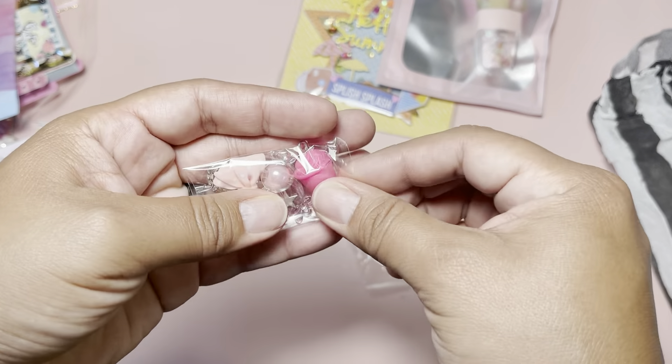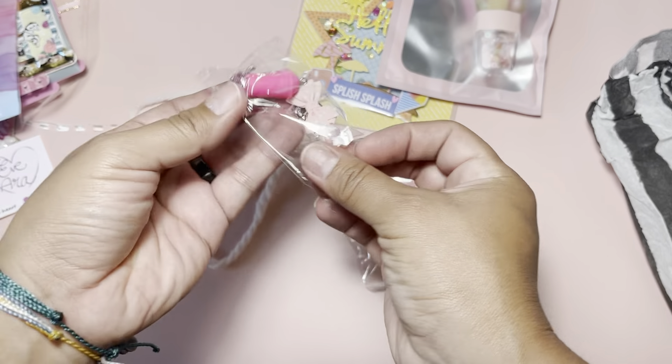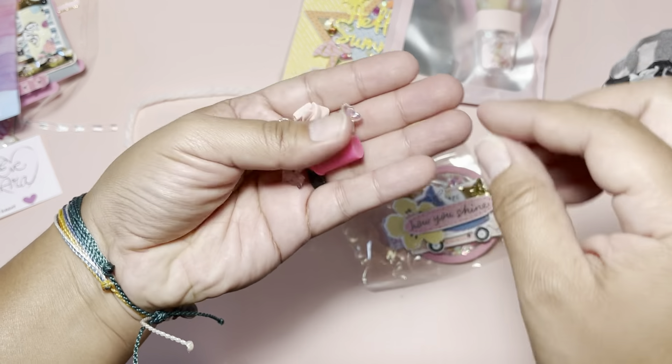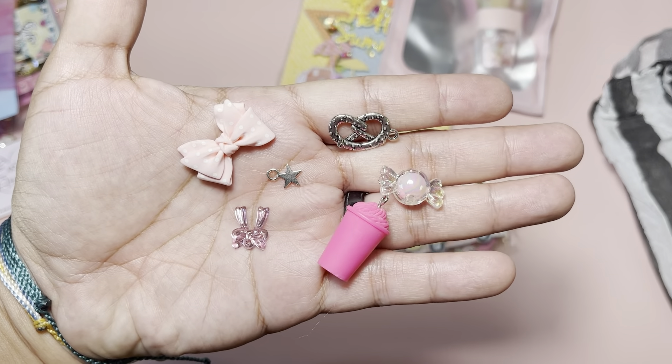She added her information here, but I recognized it because I watched the video. She also added some extra goodies — tiny little stuff! There's a little pretzel, a star, a candy bead, a bow, and a Starbucks charm. How cute! Thank you Patty for the extras! I'm going to put them back in here because I don't want them to get lost.